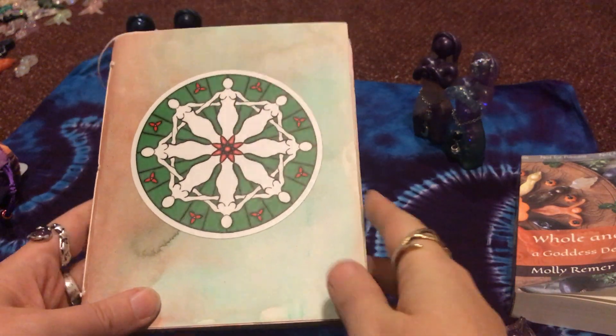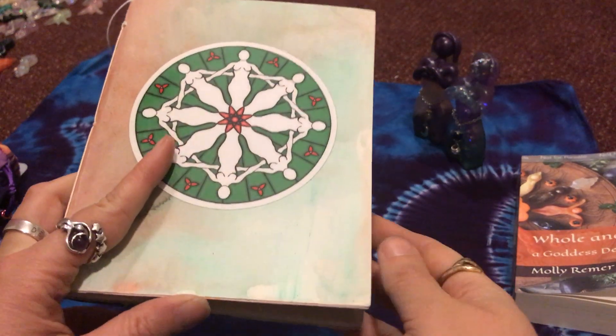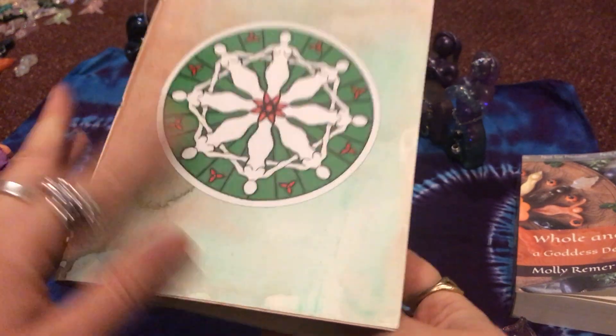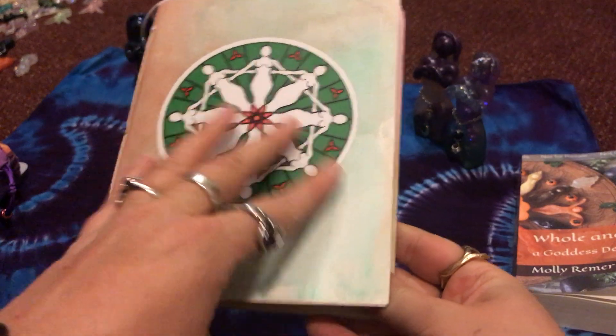Hello, it's Molly Riemer from Bridget's Grove. I wanted to do a quick little flip through of a finished journal that I did for my Goddess Studies and Ritual class, which is offered free from the Creative Spirit Circle for Bridget's Grove.